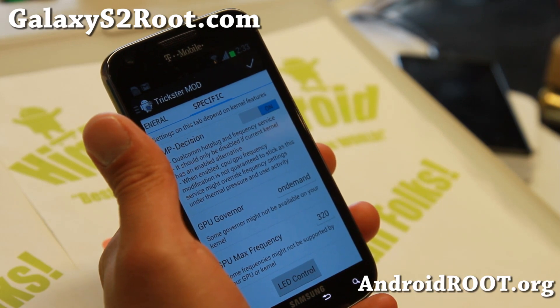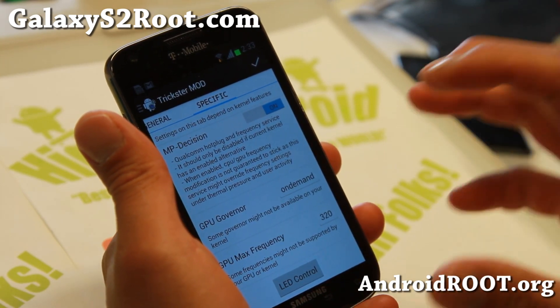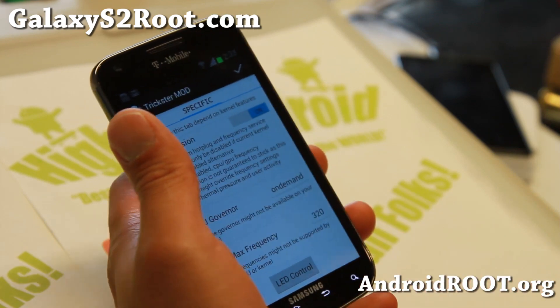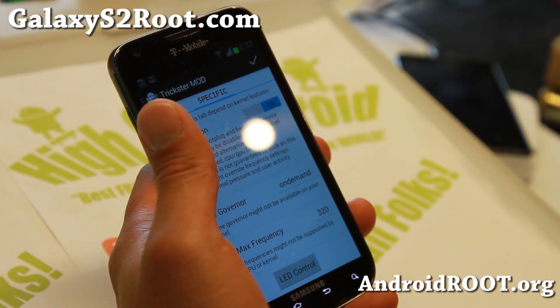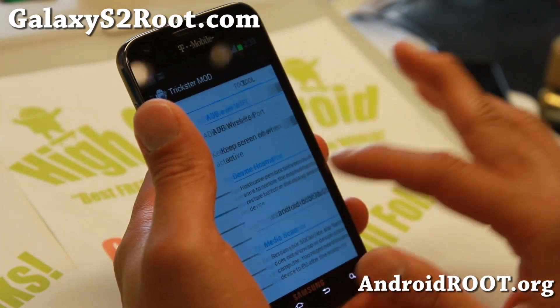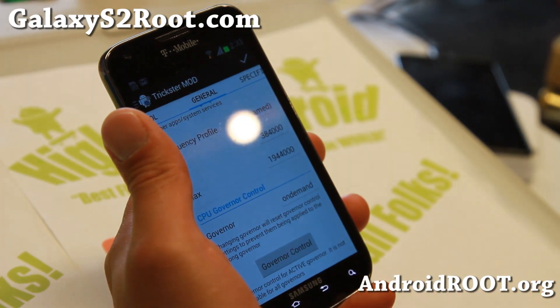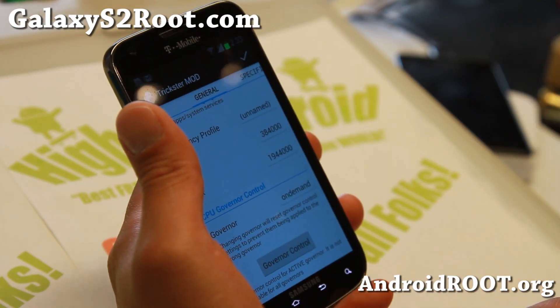It also comes with GPU overclocked to 320 MHz — that's by default, you don't have to do anything. It also has BLN support for your notification lights, which is nice with the latest kernel. So those are the major updates.